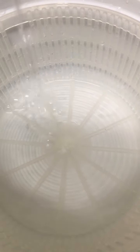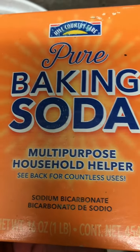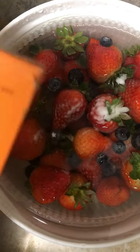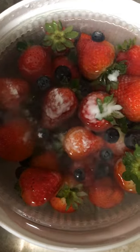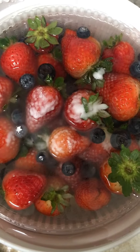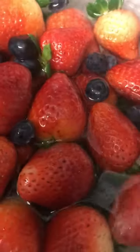Now you're going to clean the bowl and repeat the process, but this time using baking soda instead of apple cider vinegar. Sprinkle the baking soda over the fruits or vegetables and let it set for about five minutes. As you can see, the water isn't as murky as before, but notice how the process helps eliminate leftover residue.